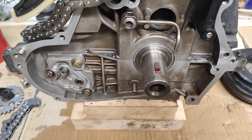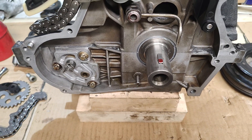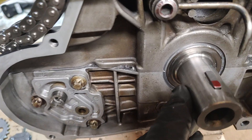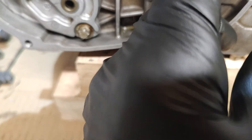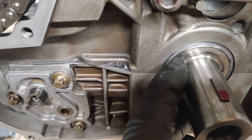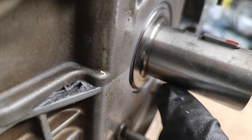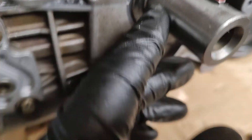I just want to make this little video to show you something that you may struggle with when you're reassembling your engine. If you look carefully at the end of the crank, you'll see that it's got a machined part but it's not exactly flat - it's not flat right the way down into the corner.